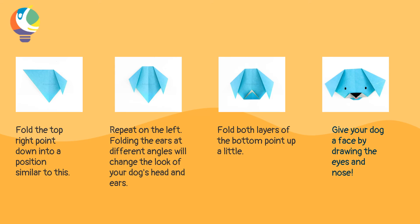Folding the ears at different angles will change the look of your dog's head and ears. Now fold both layers of the bottom point up a little. Now give your dog a face by drawing the eyes and nose.